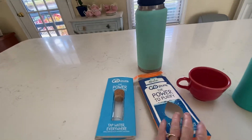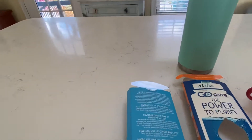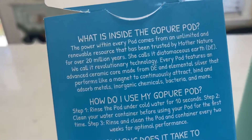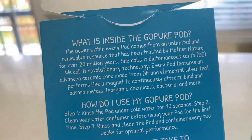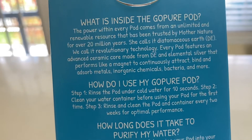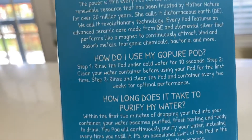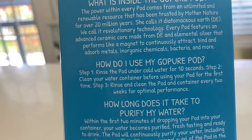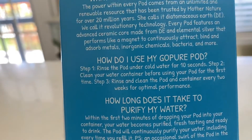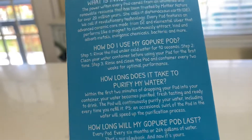The science behind this is explained on the back of the box — it's pretty detailed. Each filter comes from an unlimited and renewable resource trusted by Mother Nature for over 20 million years. They call it diatomaceous earth; we call it revolutionary technology. Every pod features an advanced ceramic core made from this DE and elemental silver, that performs like a magnet to continuously attract, bind, and absorb metals, inorganic chemicals, bacteria, and more.